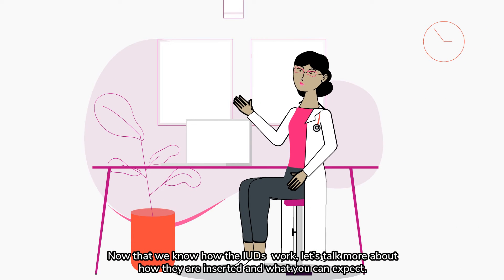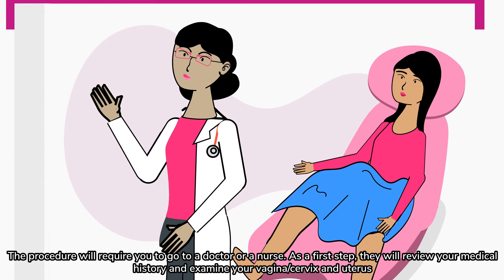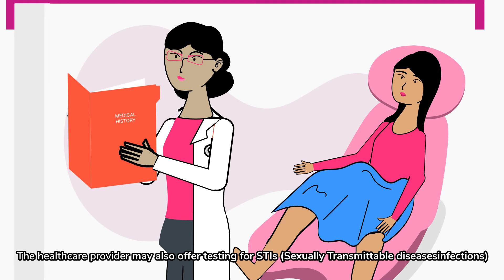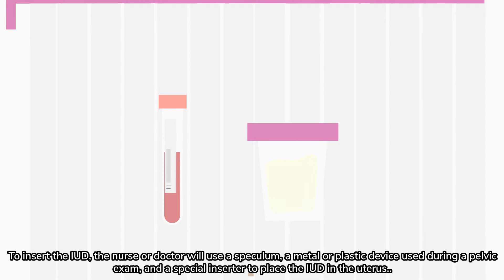Now that we know how the IUDs work, let's talk more about how they're inserted and what you can expect. The procedure will require you to go to a doctor or a nurse. As a first step, they will review your medical history and examine your vagina, cervix, and uterus. The healthcare provider may also offer testing for STIs or sexually transmittable infections.